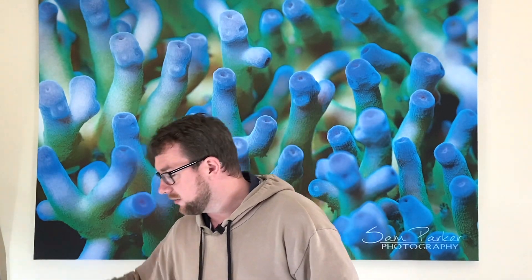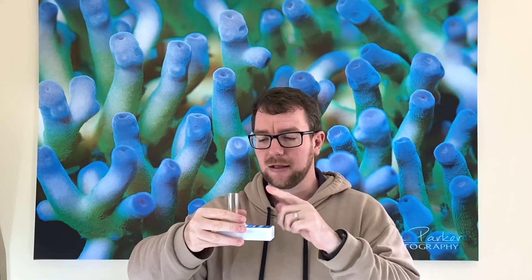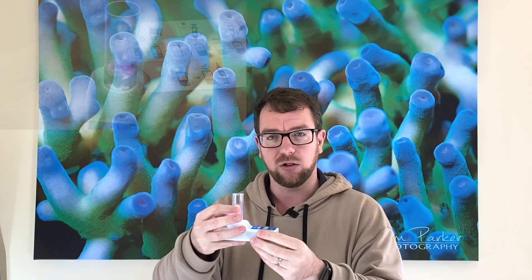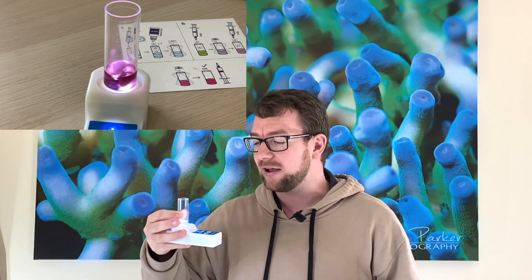Now I've talked a lot about the device without explaining what it actually is. The Taylor Speedster is a little magnetic drive — you put your sample of aquarium water on it, press the go button, and it spins a little magnetic pill around which mixes your water for you. It also has a light so it can light up your water sample, giving you a really good consistent view of the lighting and coloration of the sample, so you get a really precise measurement when looking for that color change.